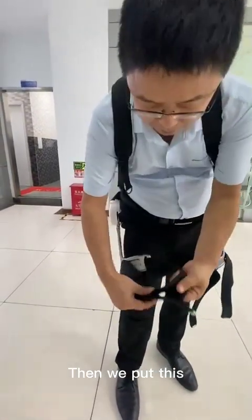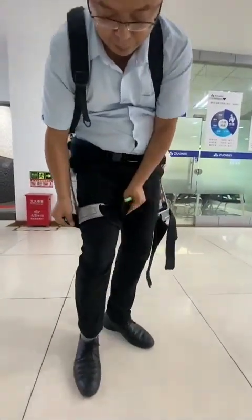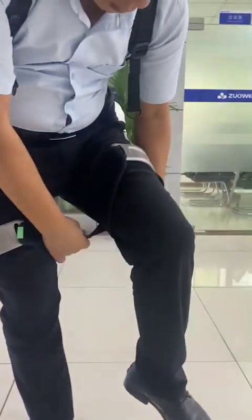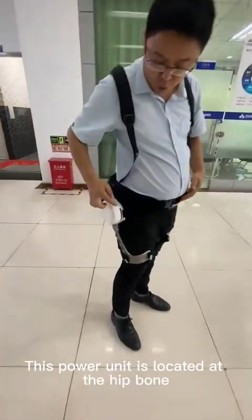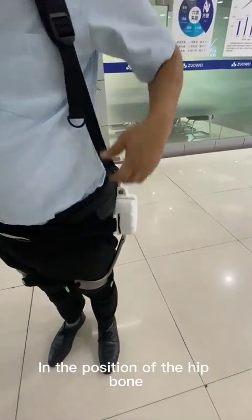Then we put this brace tied to the leg — double-sided tied to the leg. This pole unit is located at the hip bone. The same side is also in the position of the hip bone.